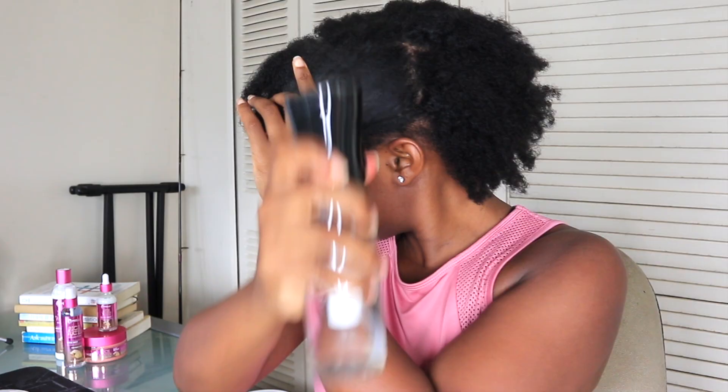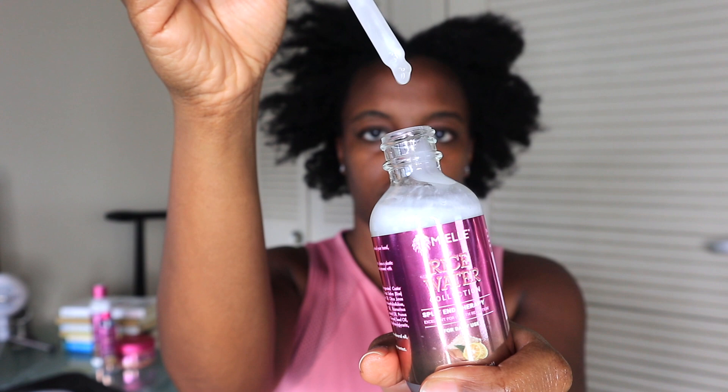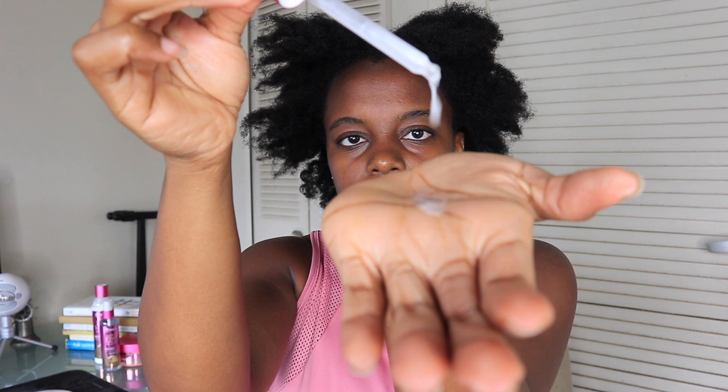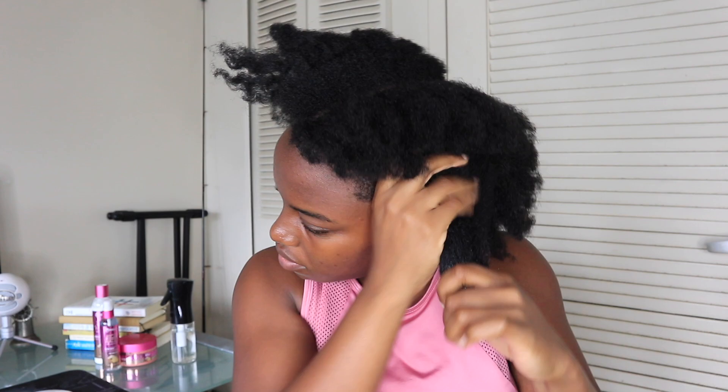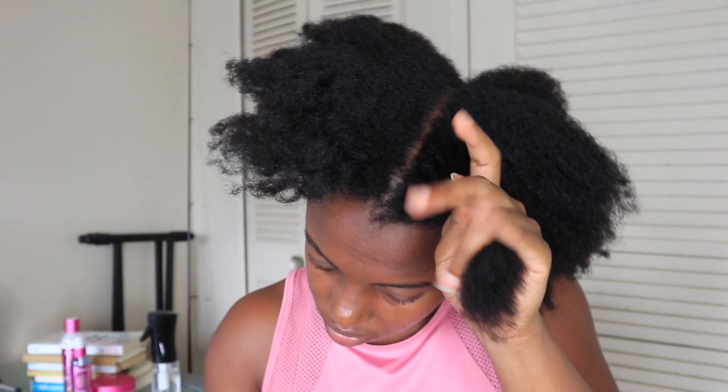I'm starting off with the Split End Therapy. I just dampen my hair a bit first. This product can be used either as a split end care prevention or daily, but today I will be using it as split end care prevention. Since I'm using it this way, it is advised to use it before shampooing. The consistency is very lightweight and liquid in texture.